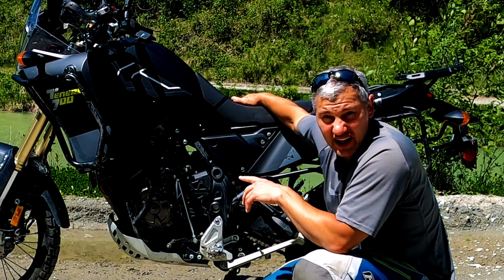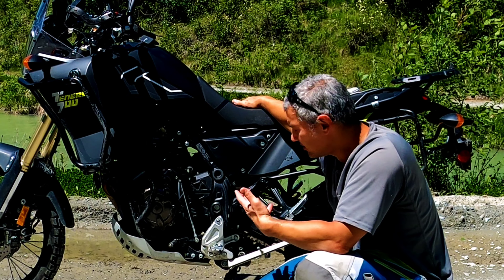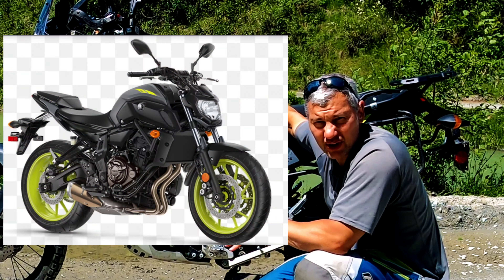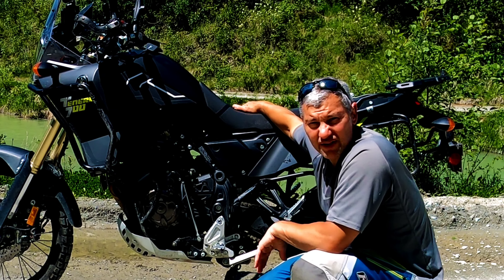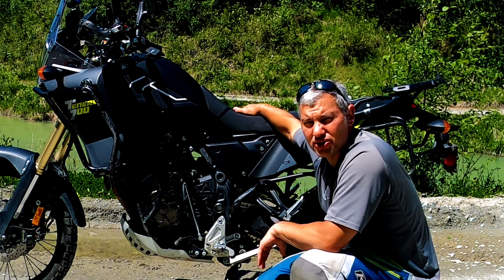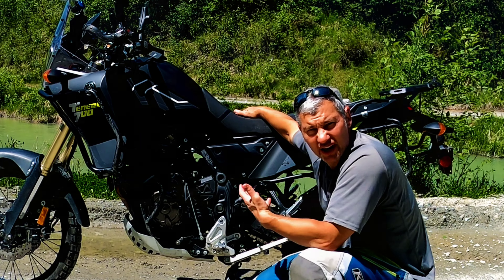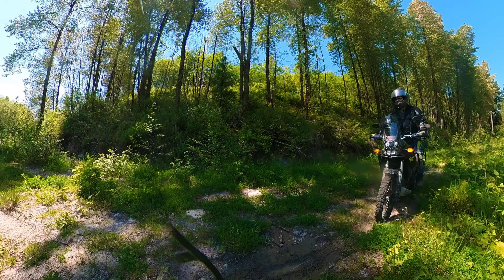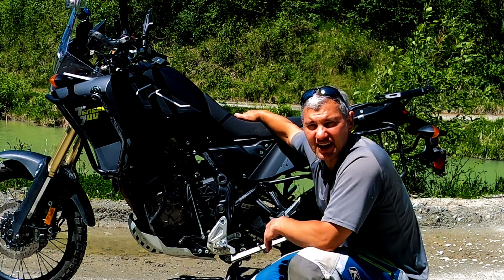Yamaha gave us a parallel twin, basically the same engine as the MT-07 — very reliable, one of the most reliable engines out there. And while it doesn't have a lot of advanced technology, they did take the technology from the old Super Tenere, which gives it lots of low-end power, traction, and revs. So off-road you'll have more than enough traction and power to get where you want to go.